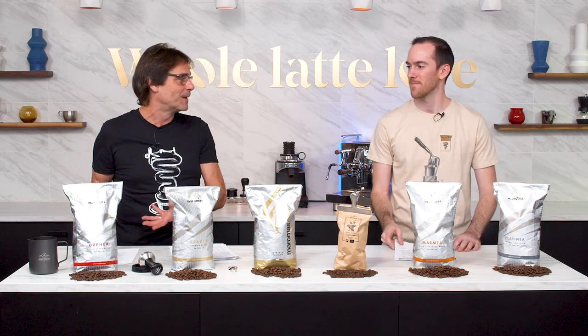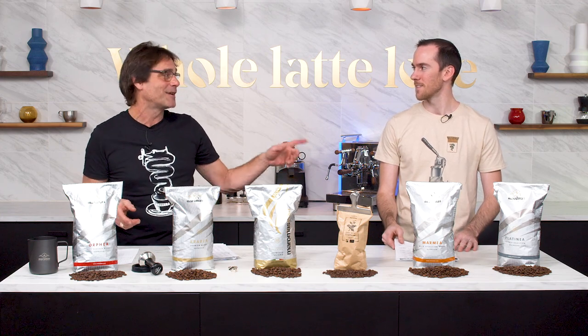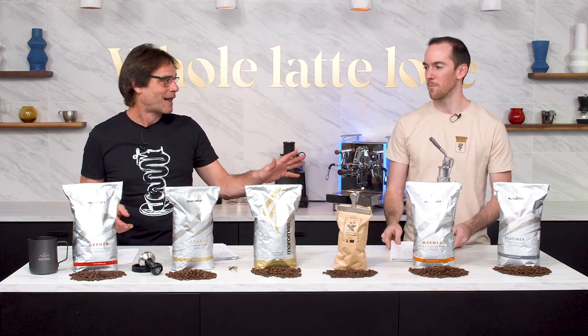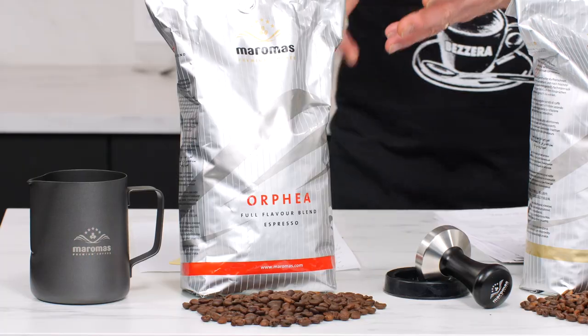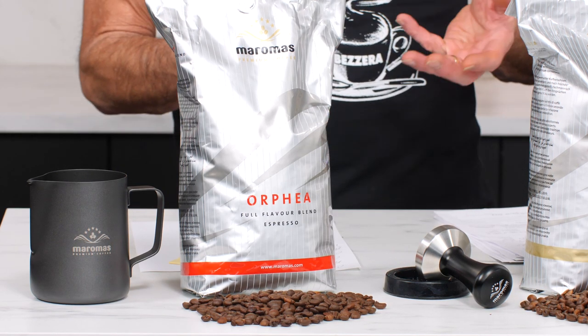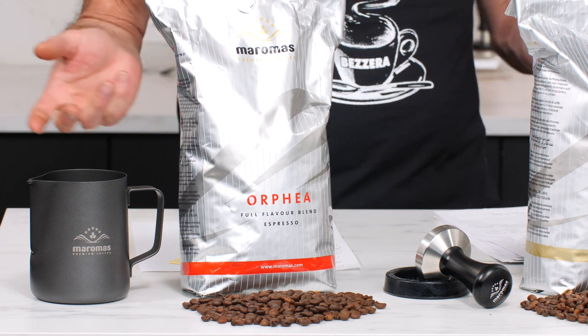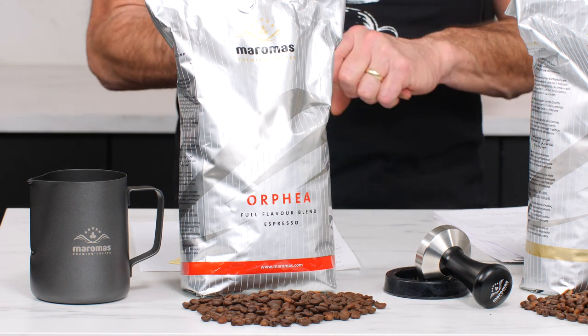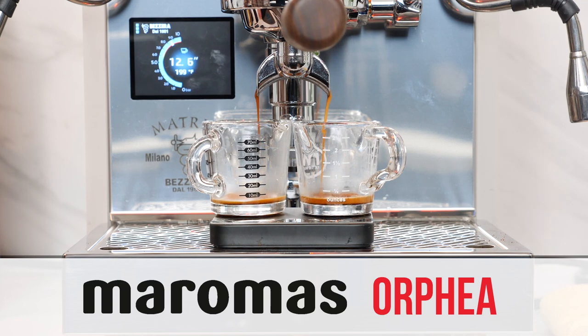If you've been watching my videos, we're going to start out with one of my all-time favorites — Maromas Orphea. I know this is not your favorite of the bunch. Nope, I like it a lot, but it's not my number one. I do talk about this coffee a lot. It's very, very chocolatey, incredibly easy to work with, not expensive at all — it's like 10 bucks a pound. I've been drinking it for years, not just as espresso, but as long coffees. I like it in milk drinks because of the chocolatey notes.